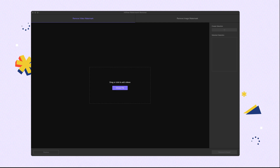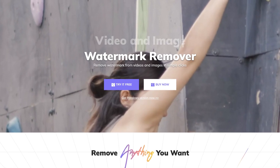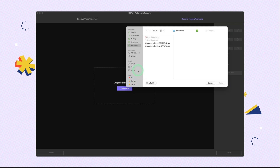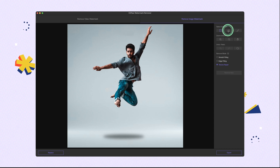We launch HitPaw Watermark Remover. You can find the download link in the description below. Import the first image. We use the select tool to quickly outline the person in this photo.